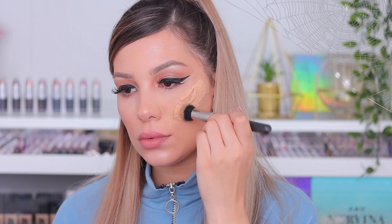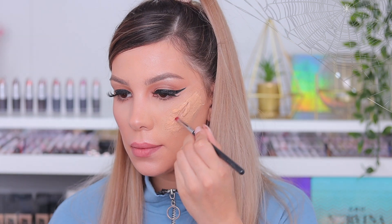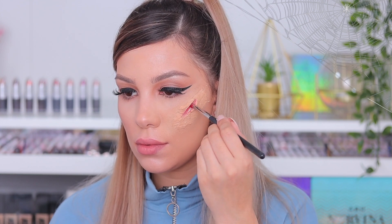Finally I go in with foundation — I chose the Huda Beauty one because it's super full coverage. It's okay if it looks kind of messy; it will look better at the end. Halloween looks are just like that — they're never perfect and they're not supposed to be. Then I'm going to paint the open cut with a red color; you can even use eyeshadow for this.